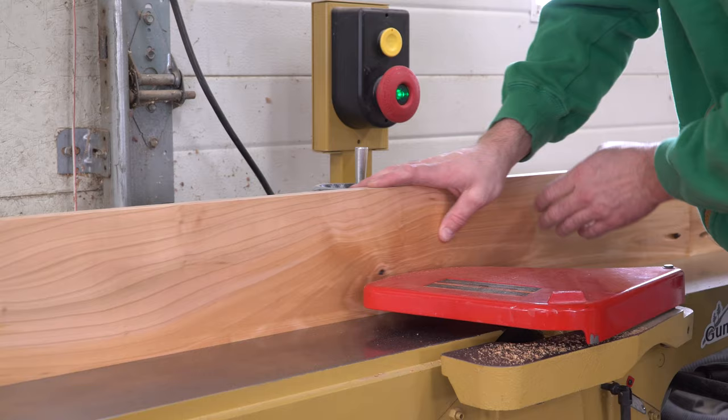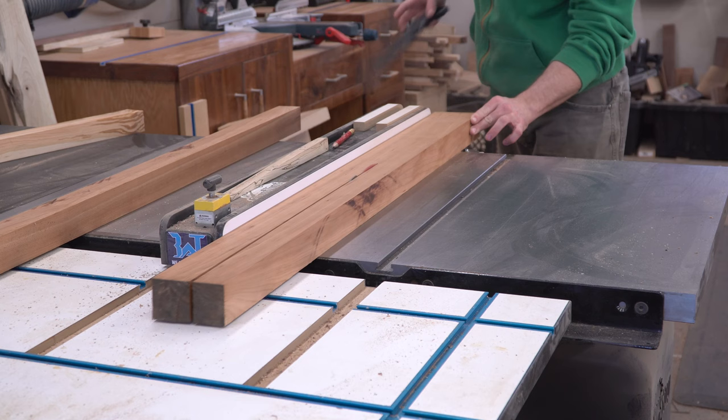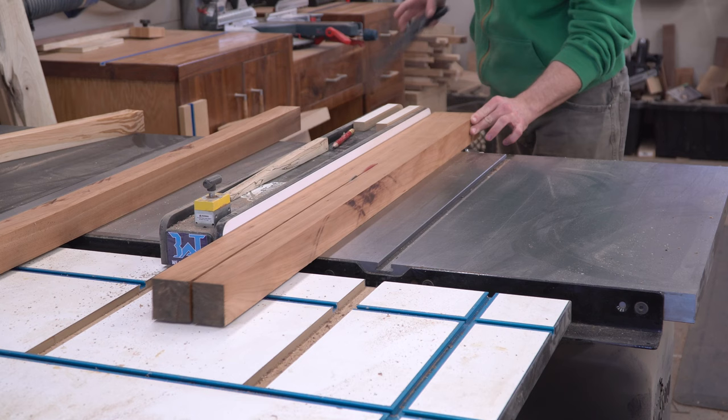This ends up being a stronger joint than you would expect, and when we add some cleats later, it'll be even more so. After the glue dried, I made one very shallow pass over the jointer to perfect one edge, then sent it through the planer, again at a very shallow depth, to make the faces perfect.